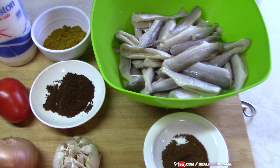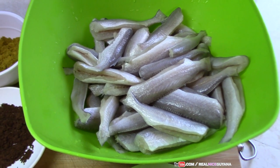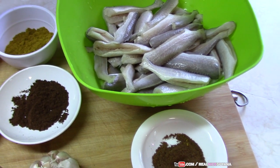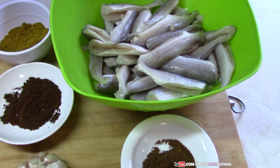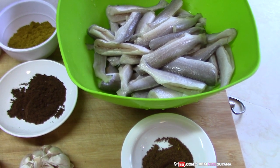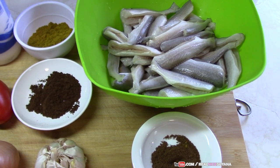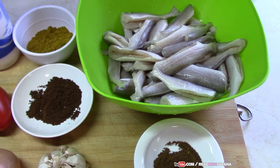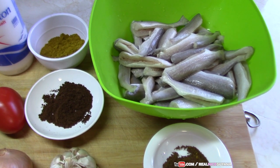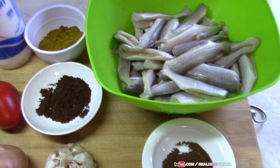So for this Lat Pat, my friends, we are using some smaller bangamari. These ones are very juicy and delicious. Of course you can use larger fish. Lat Pat can be had with roti, rice, dal and rice, whatever you like to have it with. But I personally like to have mine with just some rice. There are some things that are so good that you really don't want dal to interfere with the taste, and that's how Lat Pat is to me.